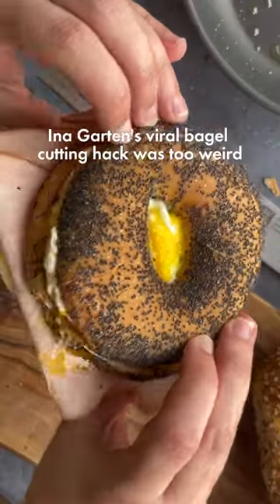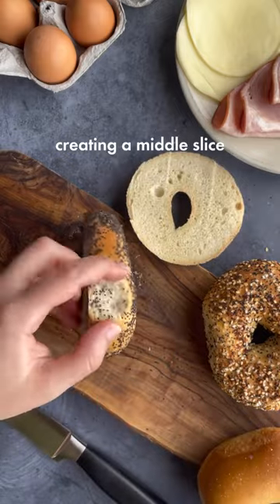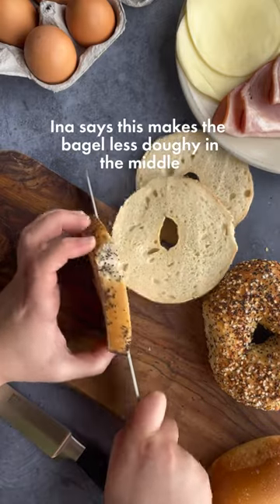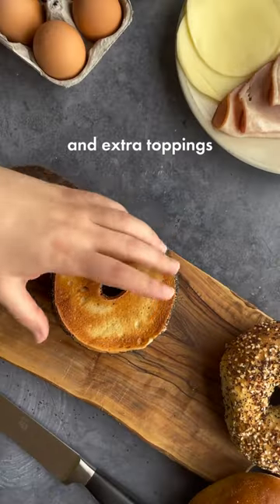Ina Garten's viral bagel cutting hack was too weird not to try. With the flat side down, we cut the bagel into thirds, creating a middle slice. Ina says this makes the bagel less doughy in the middle and it's perfect for sandwiches. It also creates more surface area for toasting and extra toppings.